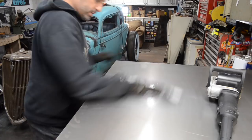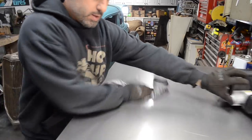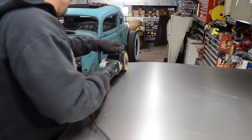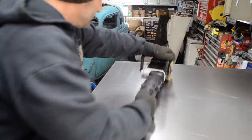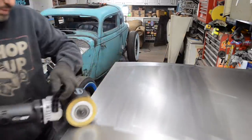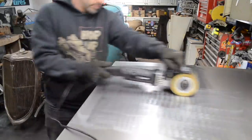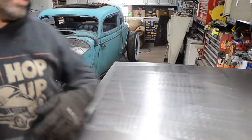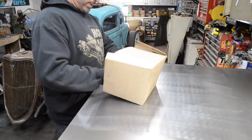I'll wipe the oil off of this so I can get it cleaned up. All right, put that over to the side, grab my battery box - boom. So it begins.